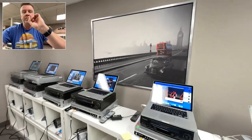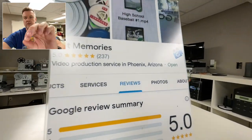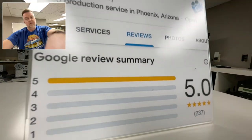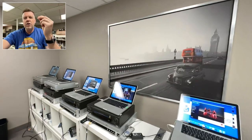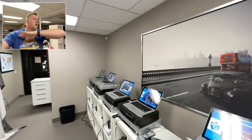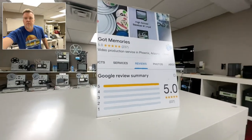So what you need to look at if you are looking to get this transferred by a company is Google reviews. Look at that. That's what you need to see when you're handing over the only copy of your home movies to an unknown company — you need to look at the reviews. Period.